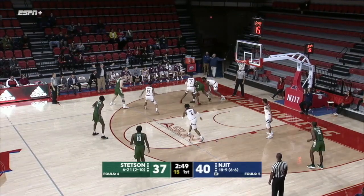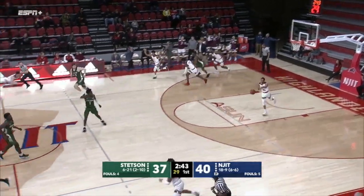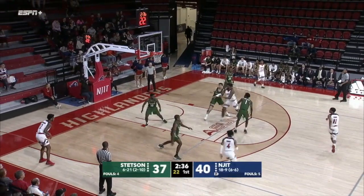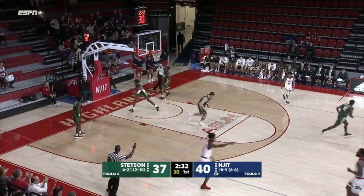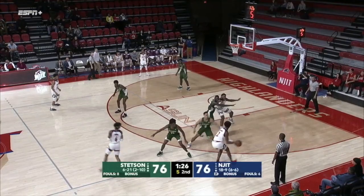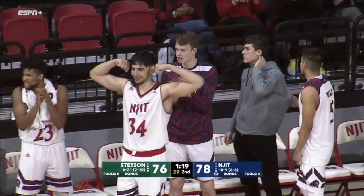He never takes a bad shot — very efficient. Goodman gets bottled up in the corner. Great hustle by Abdul Lewis to come up with it and here come the Highlanders. Cooks kicks it back out, Lewis on the drive — nice feed to the corner for Brinson. Sometimes just falls asleep — nice backdoor cut. Shot clock down to seven — Brinson with the feed inside to Abdul Lewis. Good execution and patience to get a good shot.